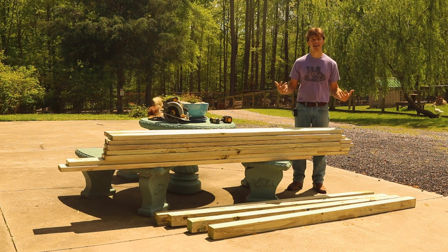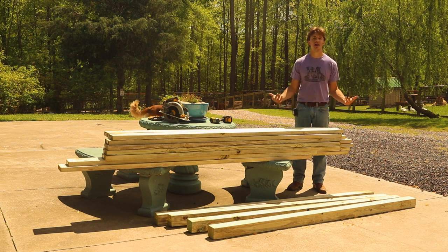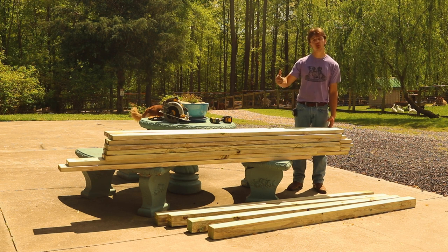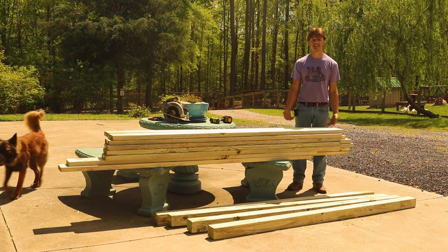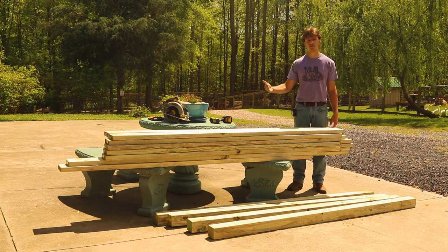What you're going to need is 14 two-by-six-by-sixes. Unfortunately, our local lumber store did not have any six-foot two-by-sixes. So we're using two-by-six-by-eights, and we're just going to cut two feet off all the boards. Same thing with the four-by-four posts — we're going to use four four-by-four posts and cut those to six feet long. If you have a six-foot one, great. We didn't, so we're using an eight-foot one and just cutting two feet off.